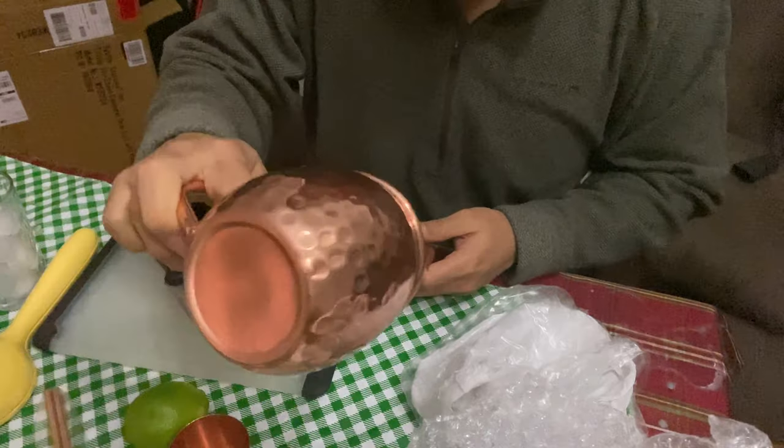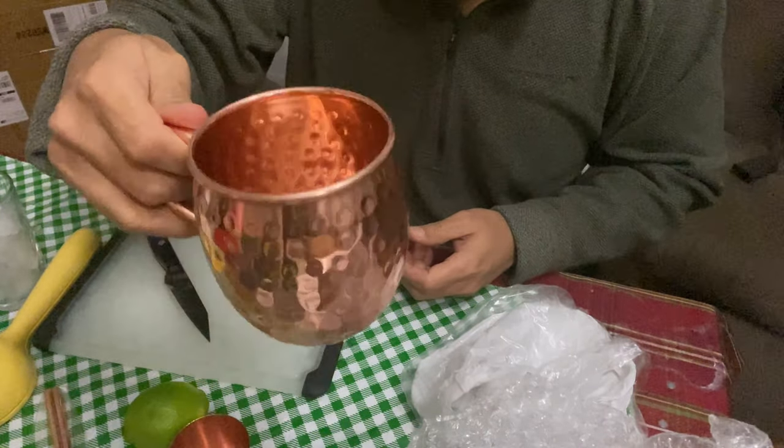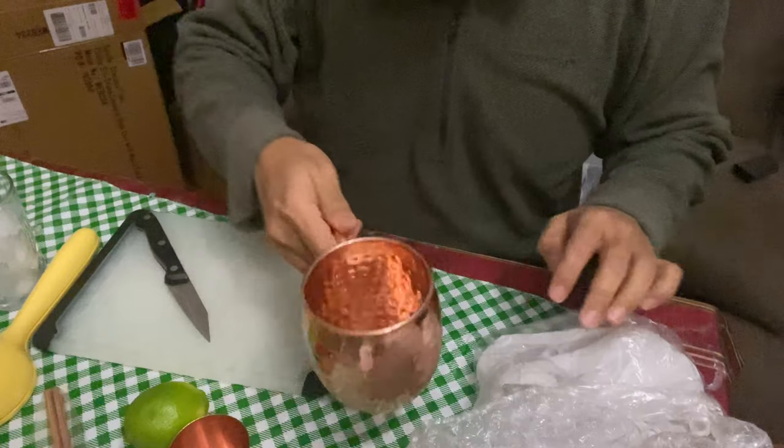Looks great and we're gonna make the drink. Since it's brand new, make sure to rinse it before you use it.